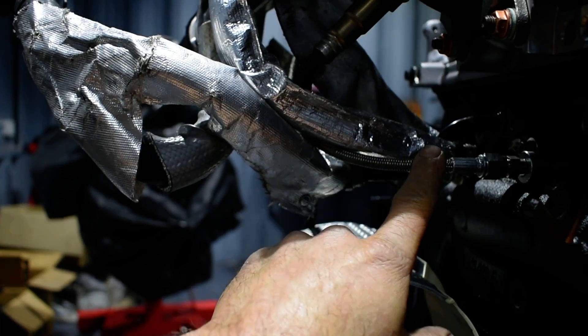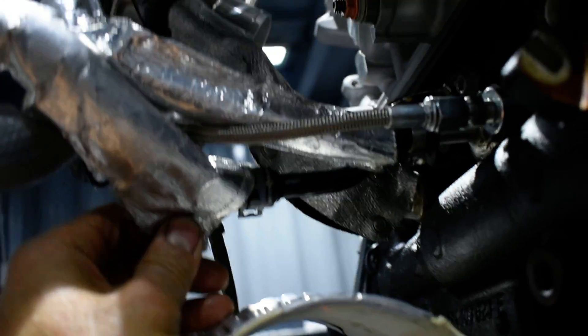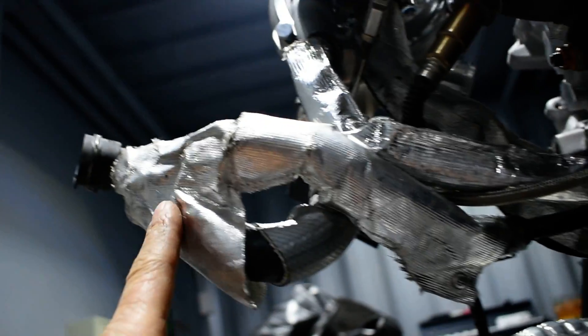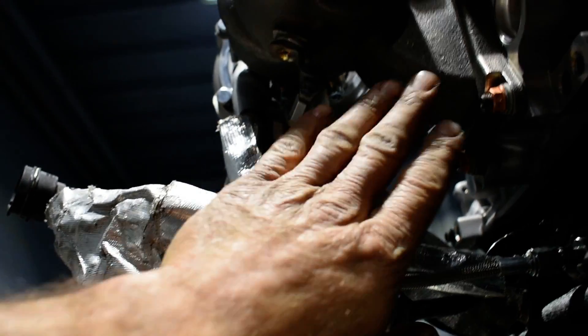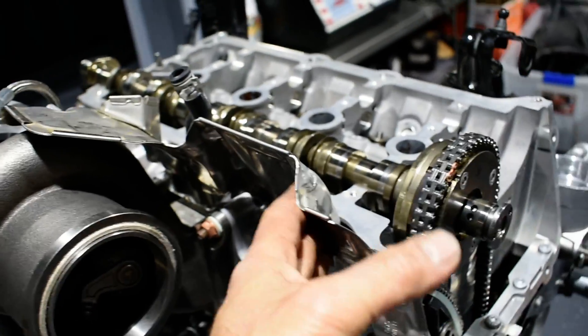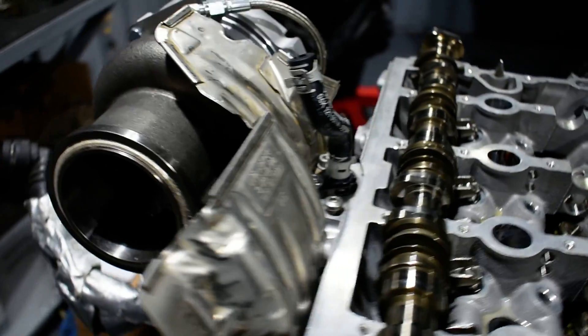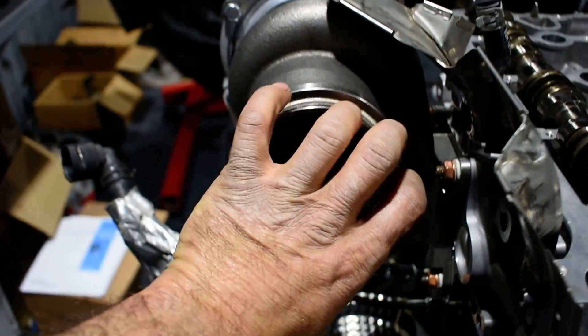This is the fire protection sleeve that comes with the kit, for the coolant. This is the other coolant line. This is the original fire protection sleeve of the car with the oxygen sensor. The original fire plate here is good to put because it protects the plastic and the cylinder head from excessive temperature — because here is the downpipe.